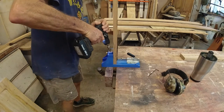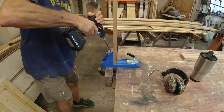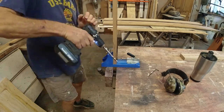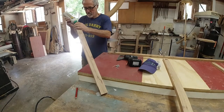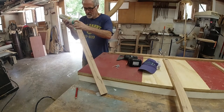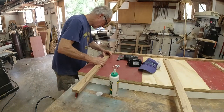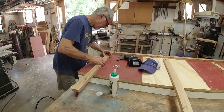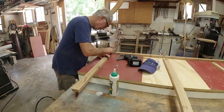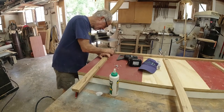I'm using pocket screws to put the face frame together with the little jig — it makes it really easy. One thing you need to do when you're doing pocket screws is clamp everything tightly down to the table or to something, sometimes using the table saw. When the screws go in, it wants to lip and separate and you don't always get a good flat fit. I've got the other board clamped with some vice grips, so it's not going anywhere.